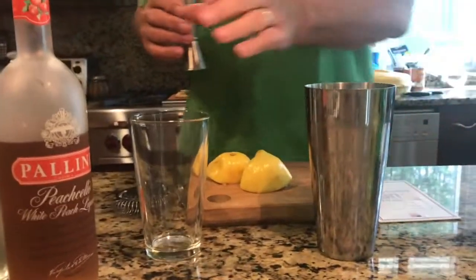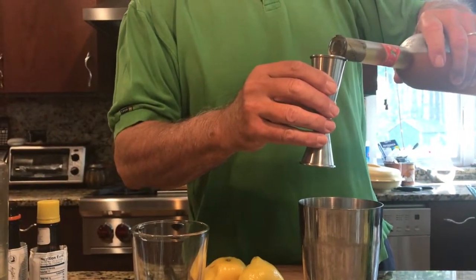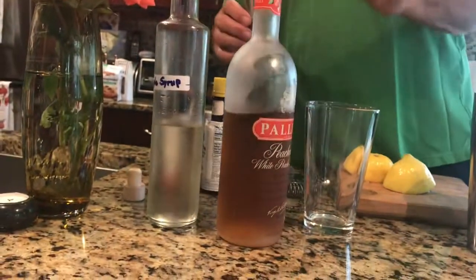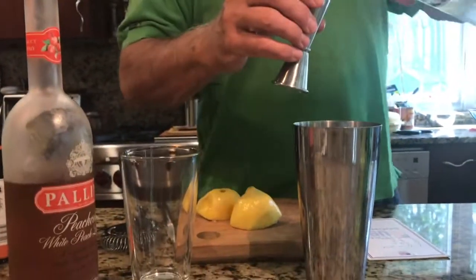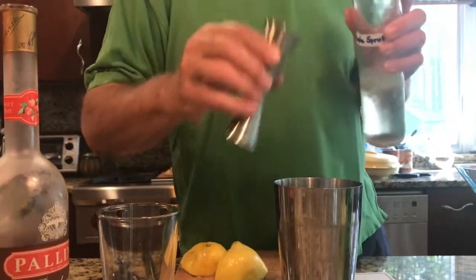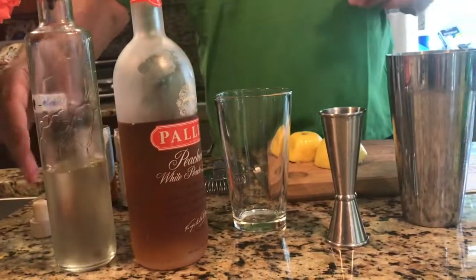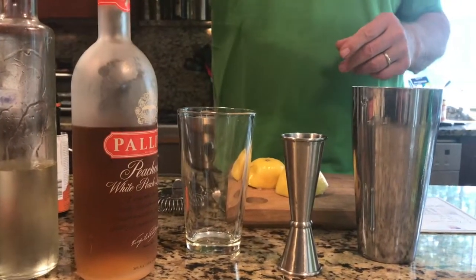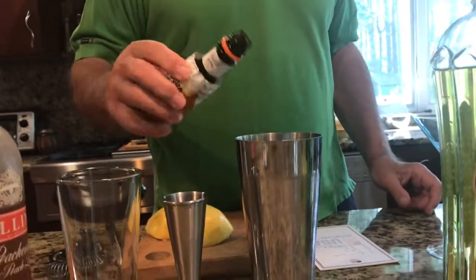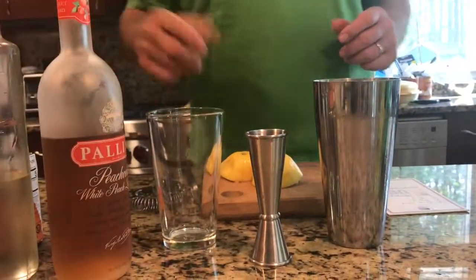One shot of peach liqueur. One shot of simple syrup. And a dash of bitters. The drink usually calls for regular Angostura bitters, but I think I want to use the orange bitters for this. Just a couple drops of that to balance off that sweetness.